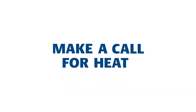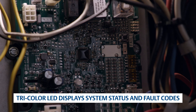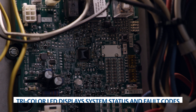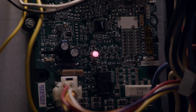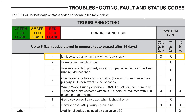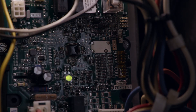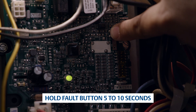To verify proper ignition, make a call for heat. The LED will flash two amber flashes. The tricolor LED conveys system status and fault codes. If any faults occur during the cycle, a flash code will indicate the fault. Refer to the troubleshooting label for diagnosis. The LED is displaying one red flash, so the troubleshooting label indicates the limit circuit is open. To prepare for operation, the fault codes can be erased by holding the fault code button for 5 to 10 seconds.